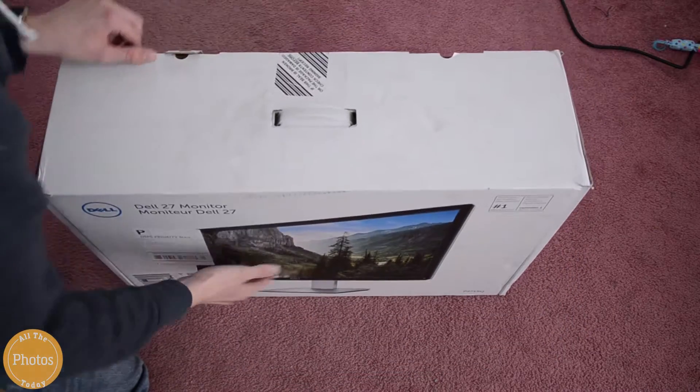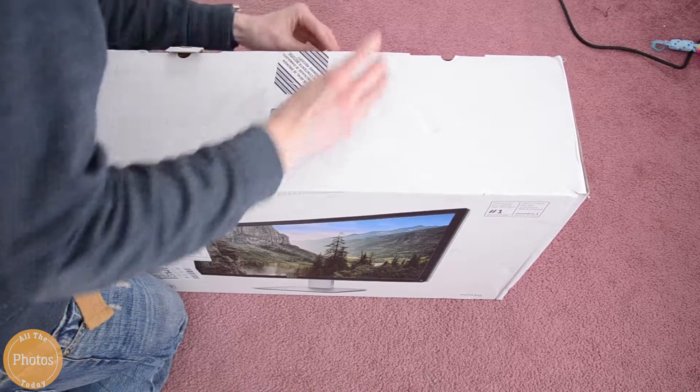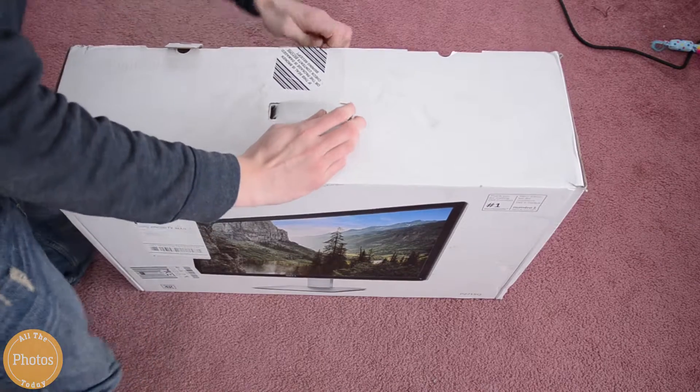So right now I'm just trying to get it into the box, and this is a giant box. I really didn't use a 27-inch monitor before I bought this one.